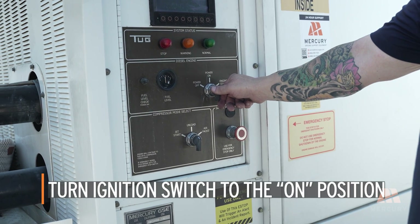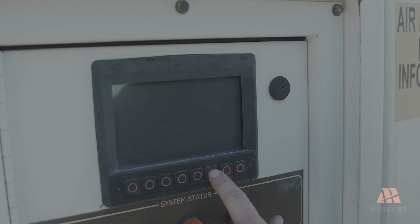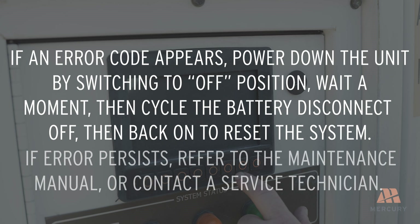Turn the ignition switch to the on position and verify that no warnings are illuminated on the control panel. If an error code appears, power down the unit by switching to the off position, wait a moment, then cycle the battery disconnect switch off and back on to reset the system. If the error persists, refer to the maintenance manual or contact a service technician.